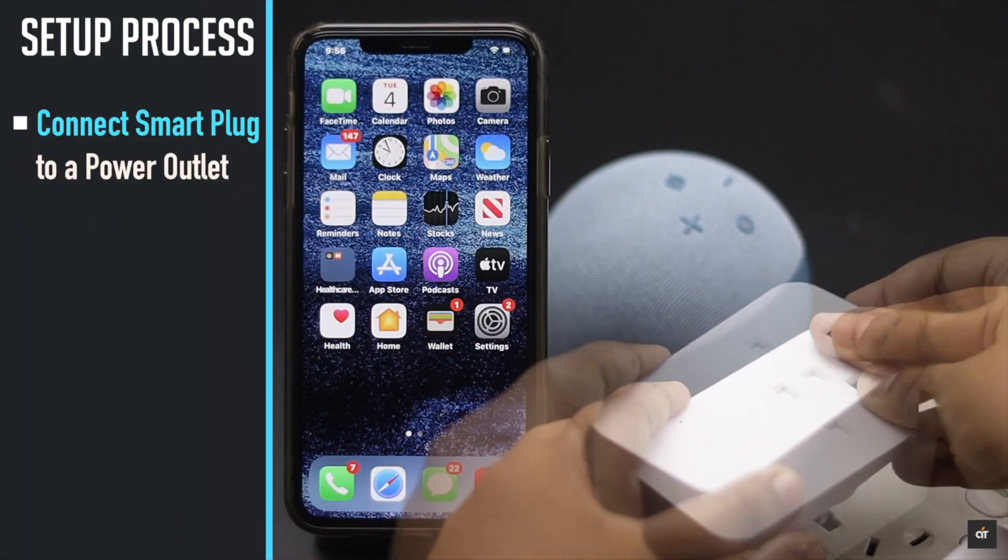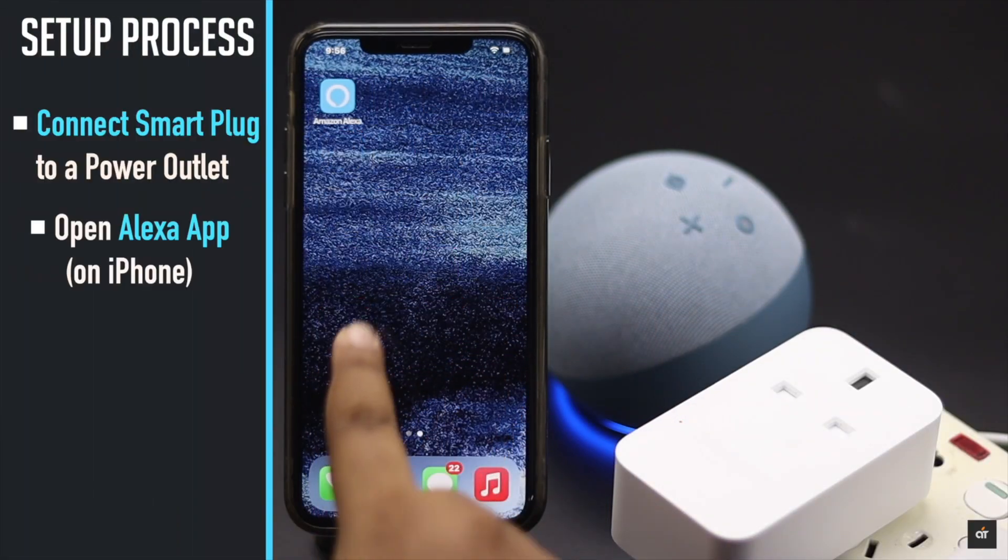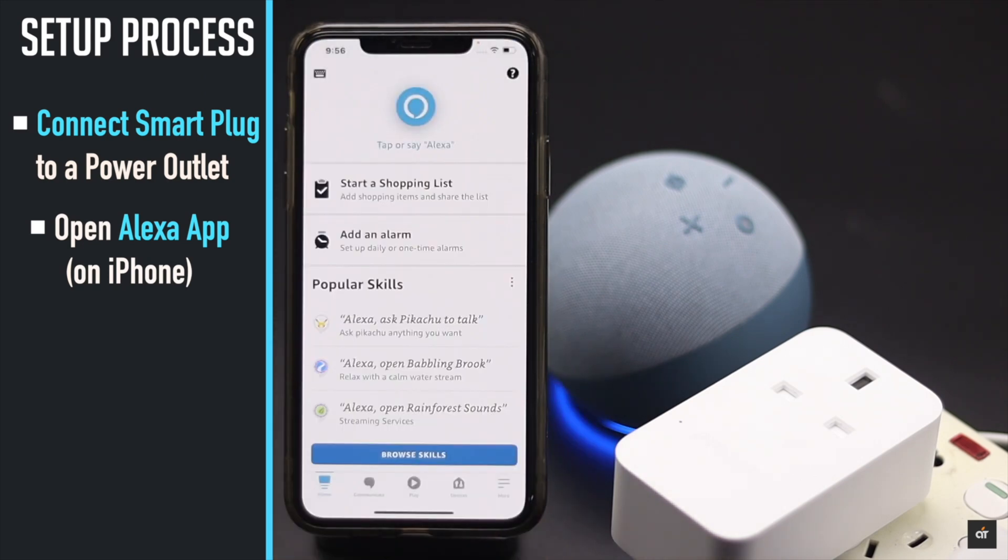Connect your smart plug to the power outlet. Open the Alexa app on your iPhone. You should get a pop-up for the plug, but if you don't have one, don't worry.